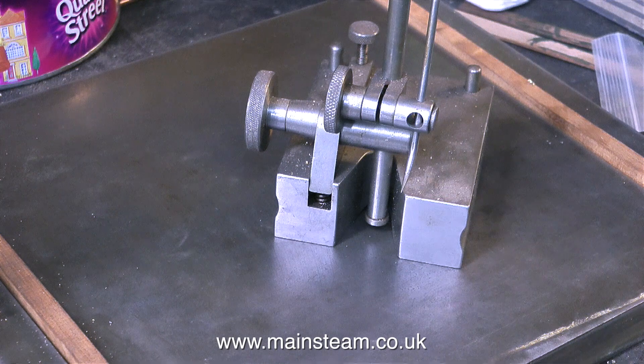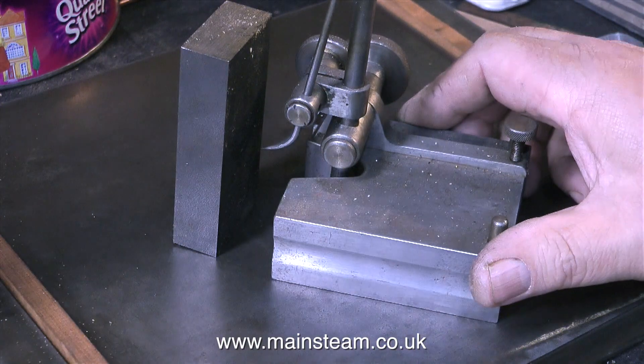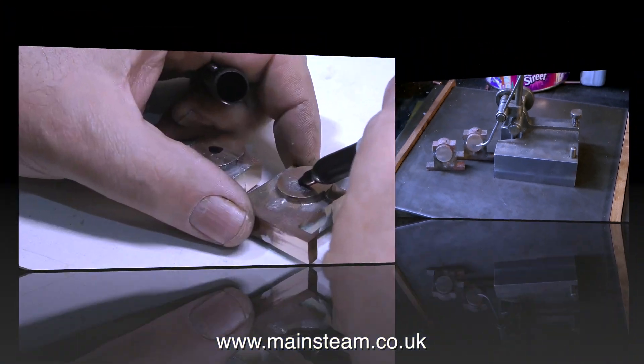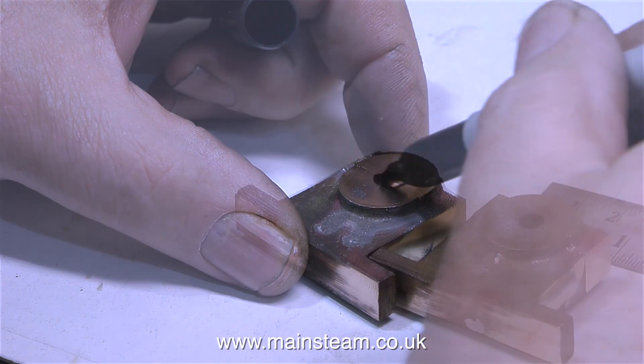Before I start the proceedings, I'd just like to show you this. This is called a height gauge, and I suppose it's called a height gauge because you can use it for gauging height. What it's normally used for is scribing lines on pieces of metal at a fixed height from the base that it's sat on — in this case, my surface plate. What I'm doing at the moment is looking at the height of the gap between the top cap and the main bearing, and this tells me how much metal will have to be removed off the bottom of the bearing to make the centre of the bearing the correct height for the engine.